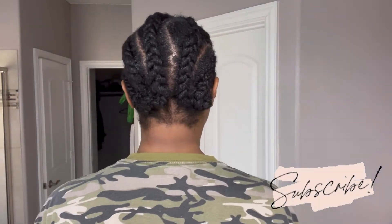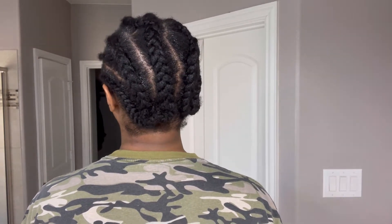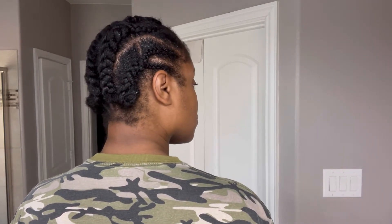I did freshly washed hair, did a lot of conditioning, leave-in conditioning, greasing my scalp, and all that. I just needed to make sure my hair was going to be good underneath this style for as long as I keep it up. It turned out great, so this part doesn't even really matter because you're not going to see it at all.